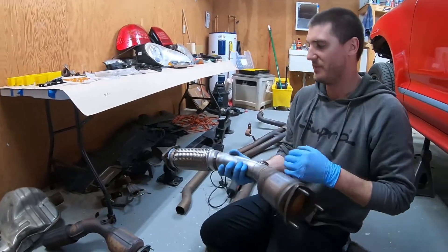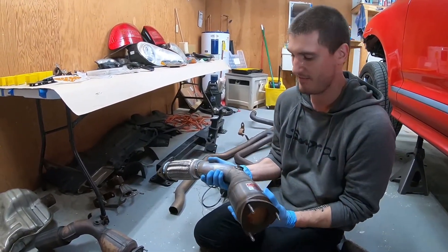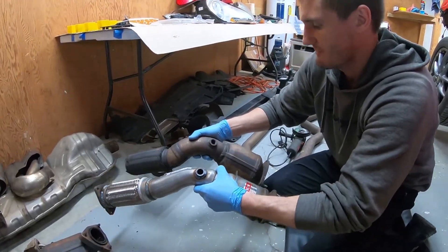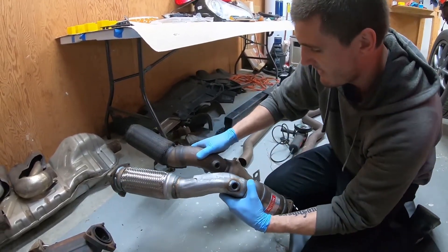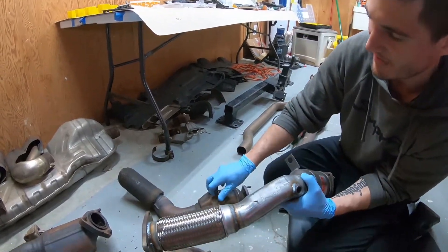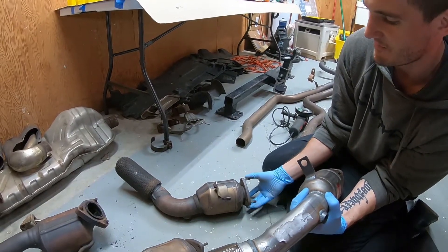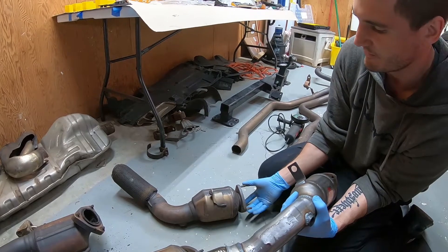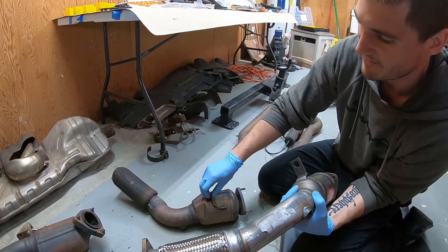These were literally just bubble wrapped when they were shipped. This one, as you can see, is supposed to be this one and you can tell it is a smaller cat itself. The piece over here holds it in place along with the three bolts, because this bolts to the header exhaust manifold, and then you have this additional one which came off the block of the engine.